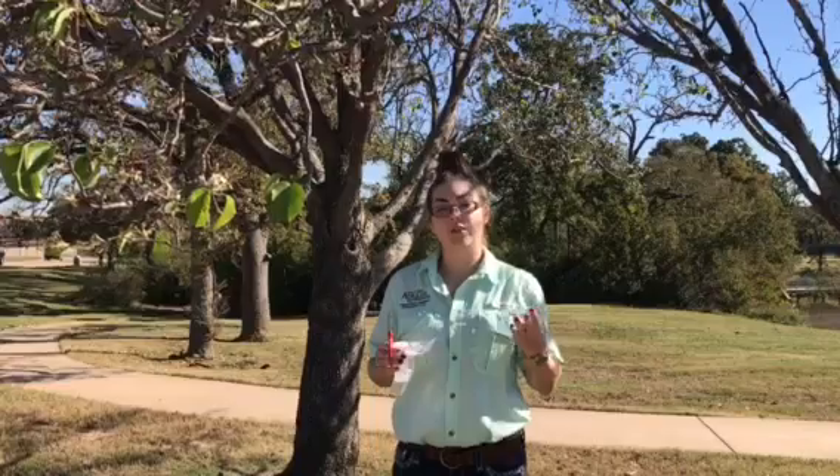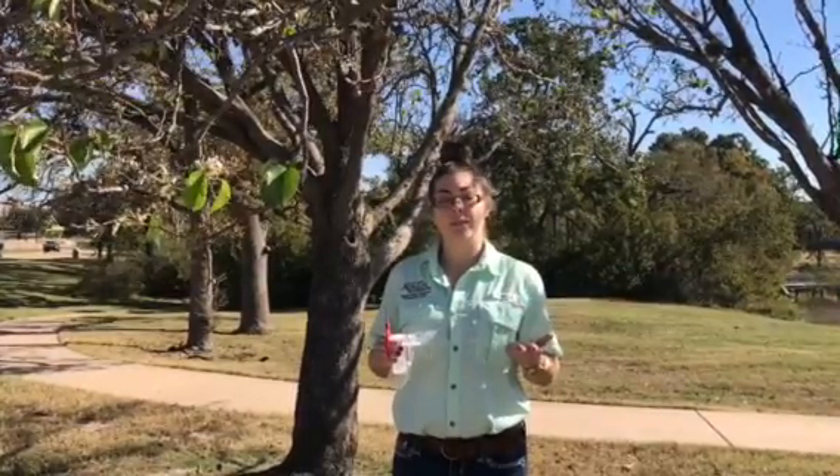We're out here in the field so I can show you what I do when I go sampling for the stone fruit survey. I sample for three different things — two pathogens and one pest. So PPV, plum pox virus; ESFY, European stone fruit yellows; and LBAM, which is the light brown apple moth.